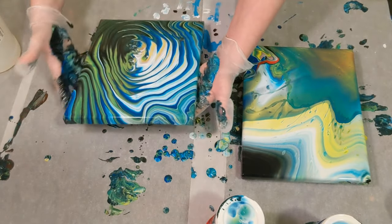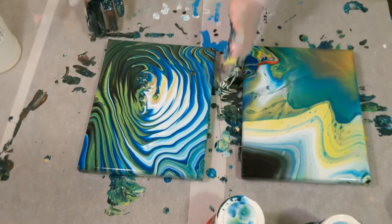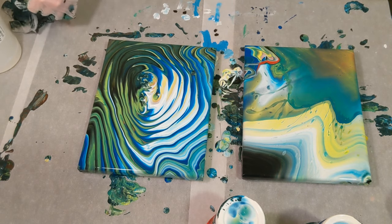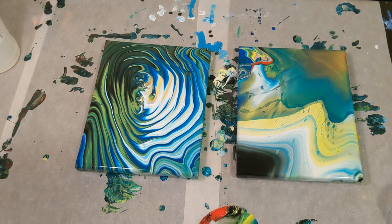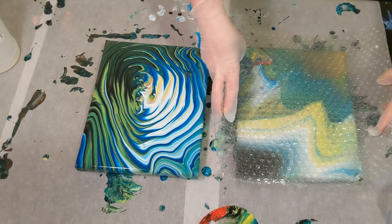Part of me doesn't want to do it on this one because I love it so much, but I'm very hopeful that this will work. So I am going to get this set up for the bubble wrap and we'll be right back. We are back — I've got two sheets of bubble wrap, I think I'll do this one first. I'm just going to gently lay it down.